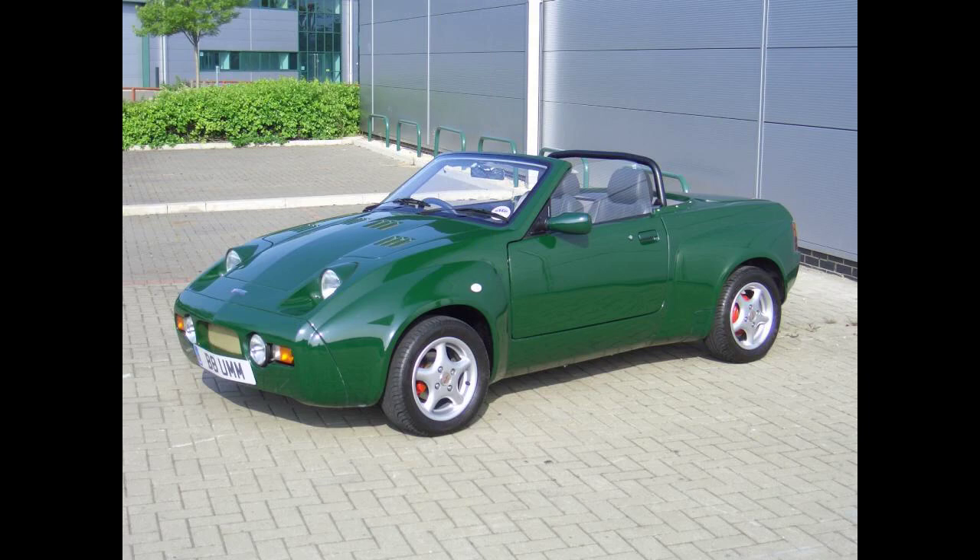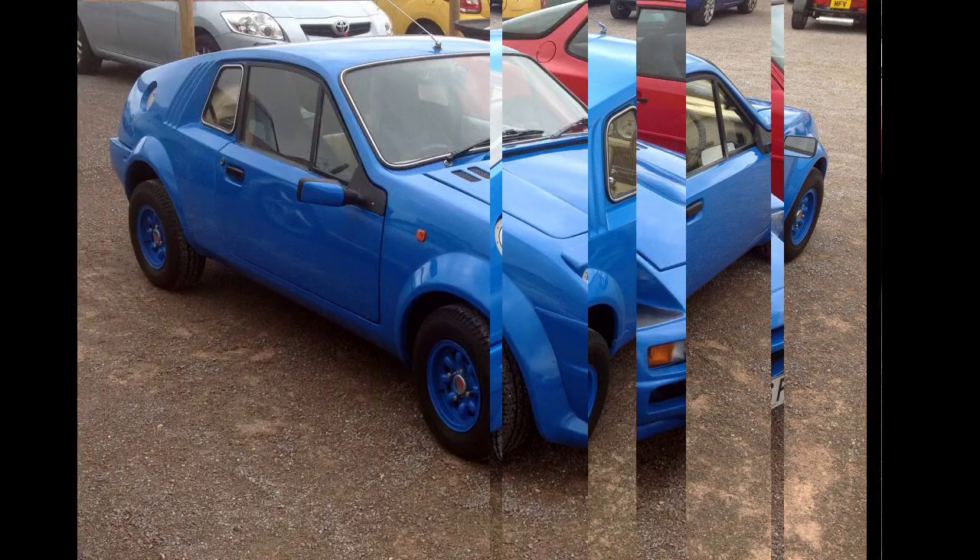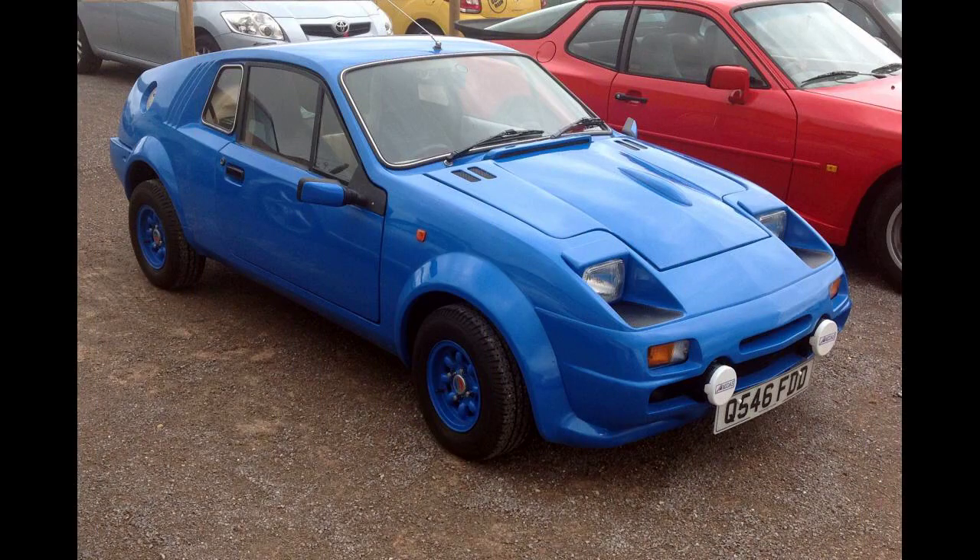Richard Oakes, an established kit car designer, was commissioned to develop the new car, the design of which was complete by early 1978. A prototype version of the Midas was shown that year at the Performance Car Show at London's Alexandra Palace, to an enthusiastic reception. The Midas was offered as a complete kit, minus engine and gearbox, for £3,250, equivalent to £19,800 in 2021.